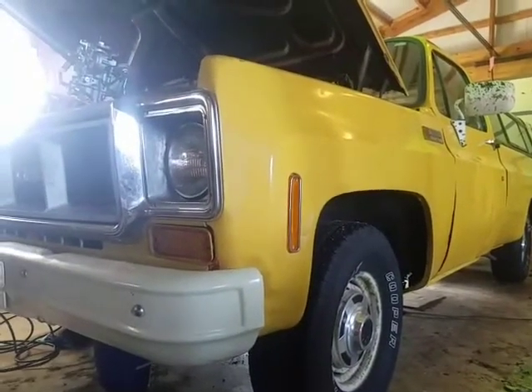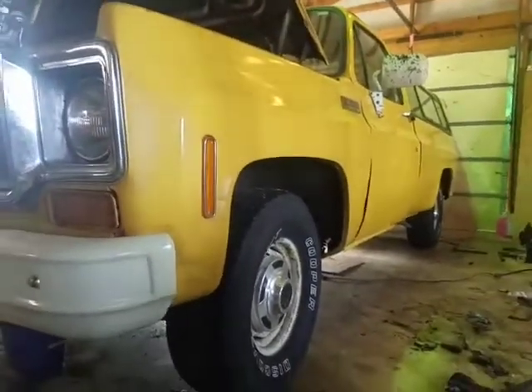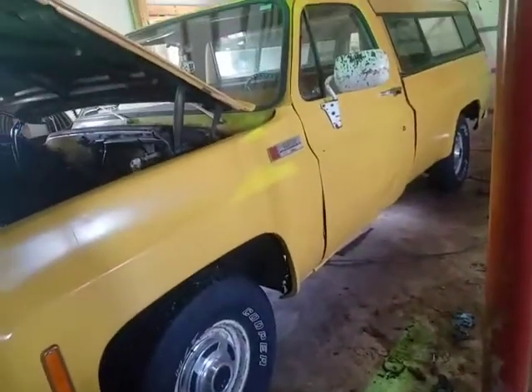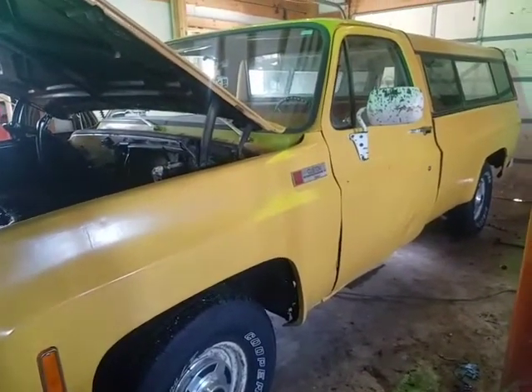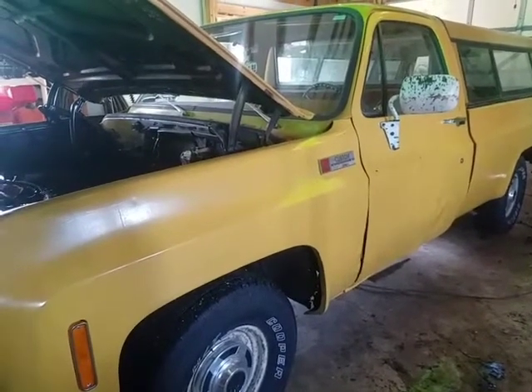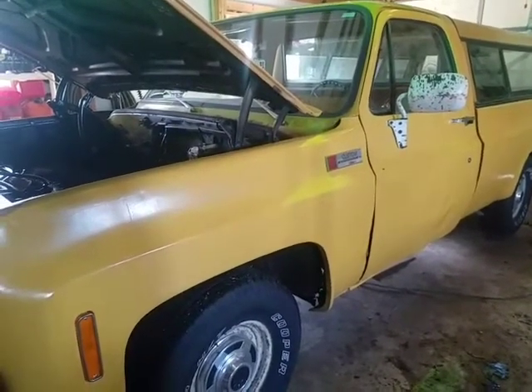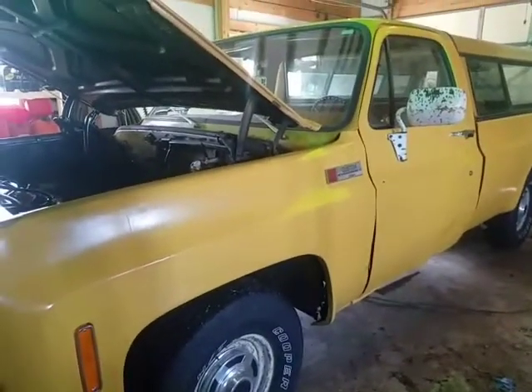I've done a lot of stuff to it in the last two weeks. First thing, I put a new clutch and flywheel and all that because the flywheel was totally screwed — I had put a clutch on a destroyed flywheel about two years ago. Finally got a new flywheel on it, and now that's all nice. But soon after that it just started to run like crap, falling on its face at any meaningful throttle position.